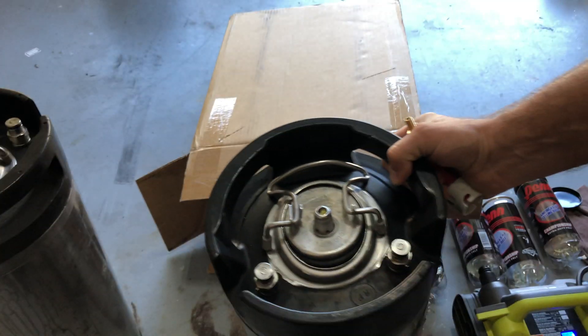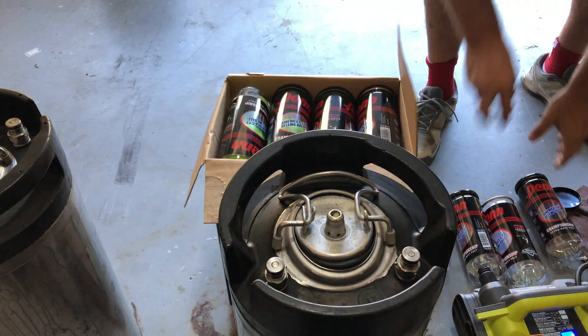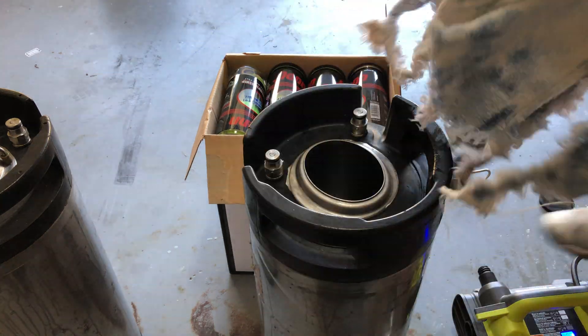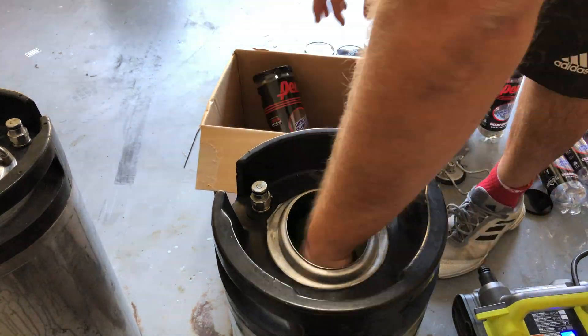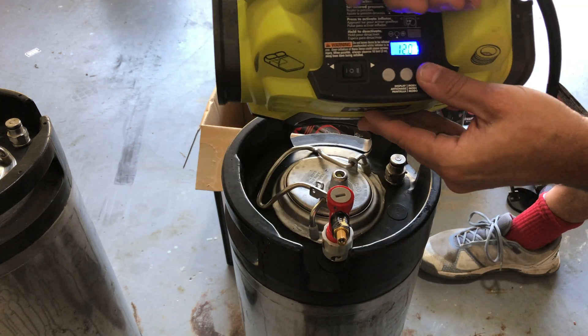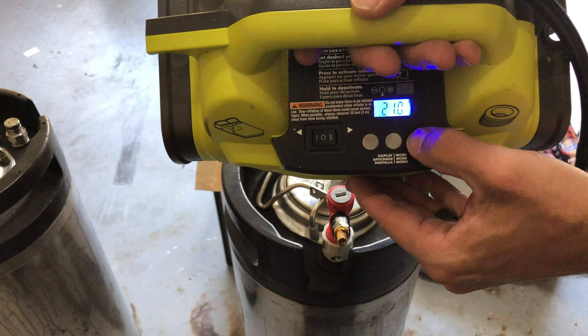I'm going to take the second canister, repeat all the steps shown in the video at fast forward, and set the PSI in this tank to 32 PSI. At the end of two weeks I'm going to open up both containers, evaluate the tennis balls, and see if this repressurizing solution really works and if it's a good solution for you.